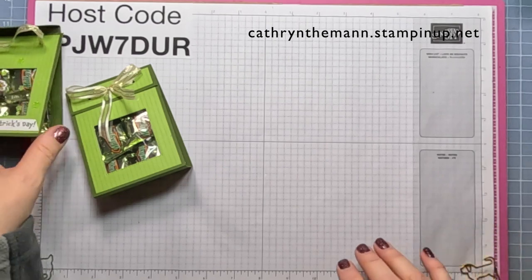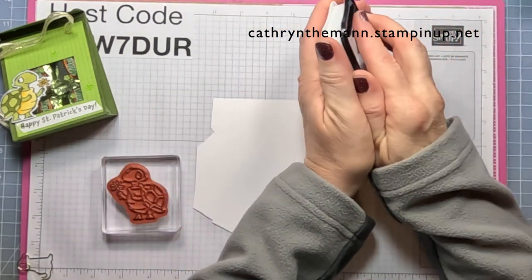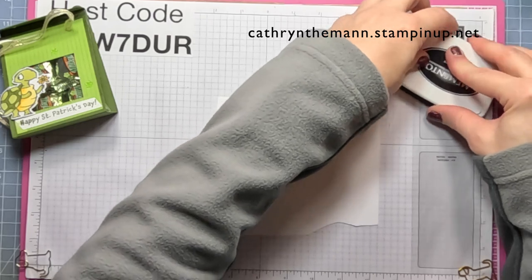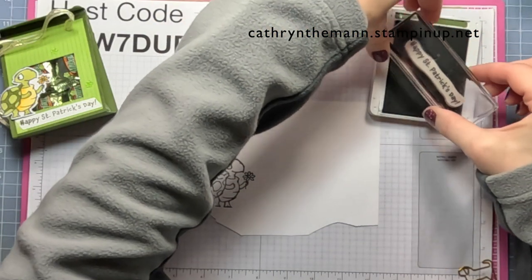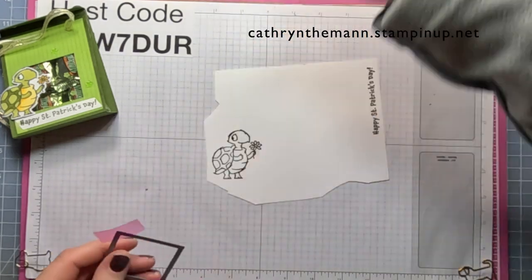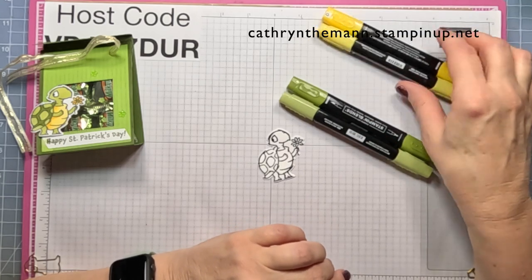Now we're going to work on the decorations. Let's get our basic white. I'm going to do the turtle with Tuxedo Black ink — this is from the Playing in the Rain stamp set. Then with Mossy Meadow ink, I'm going to do Happy St. Patrick's Day, which is from the Lucky Clover stamp set. Then I'm going to die cut the turtle. I'm only using four Stampin' Blends: Light and Dark Old Olive, and Light and Dark Daffodil Delight.